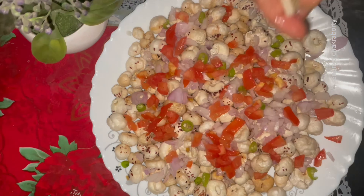It's really so healthy, guys. You can also try this and enjoy!